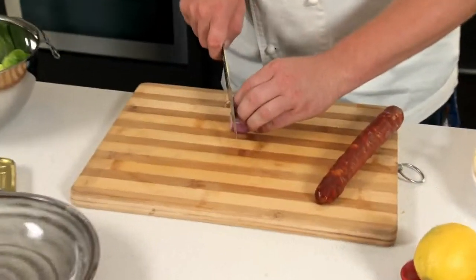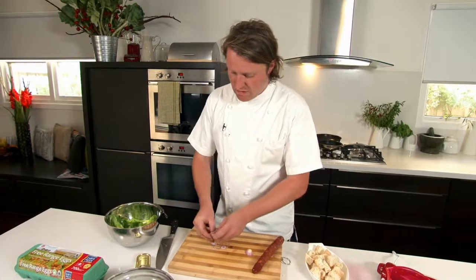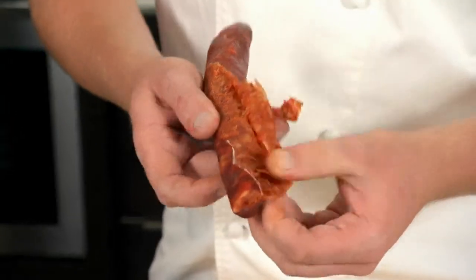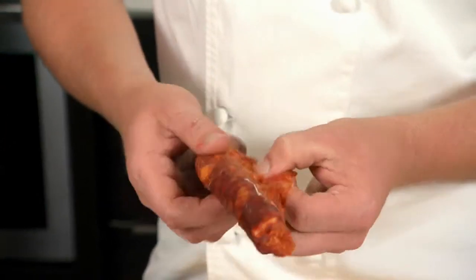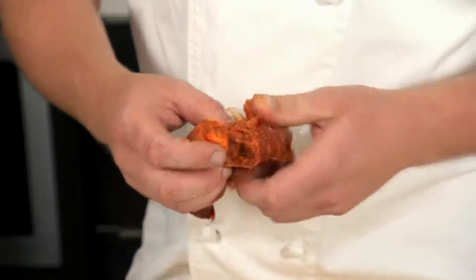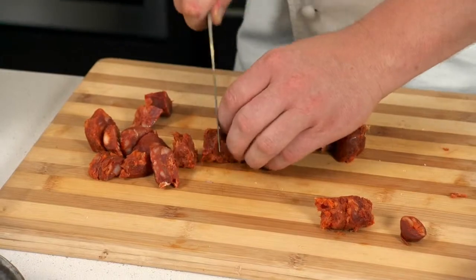Next I've just got a simple shallot, peeled and thinly sliced. Break them so you've got nice little onion rings. This is one of many different varieties of chorizo — this one's basically raw hot chorizo, all different sizes.